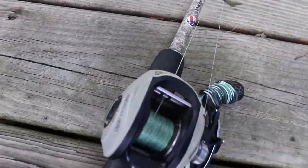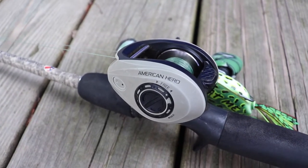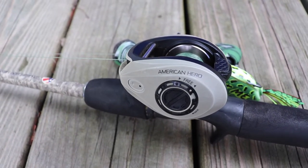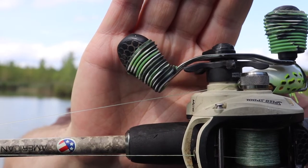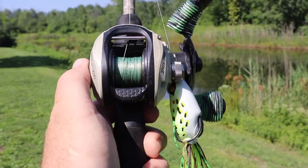Next up is the next rod and reel combo I bought — about $75 to $80 — and that is my Lew's American Hero. This one has some obvious battle scars, and if you guys haven't seen that video I'll put a link in the info card. Let's just say these things aren't made to support 240 pounds, but if you want to see a big guy like me fall pretty hard, check it out.